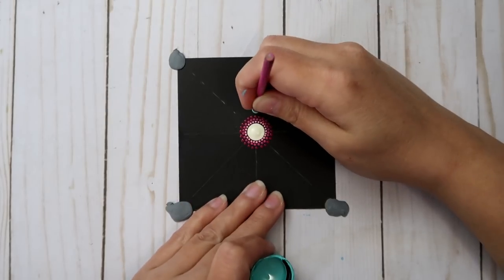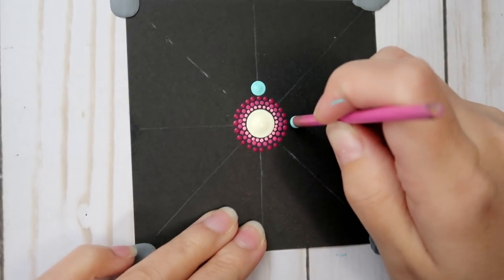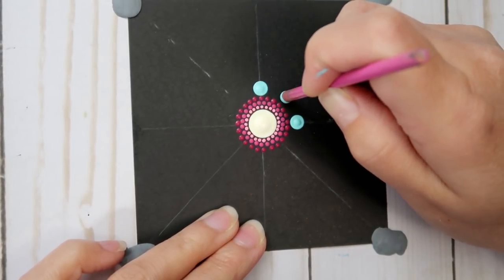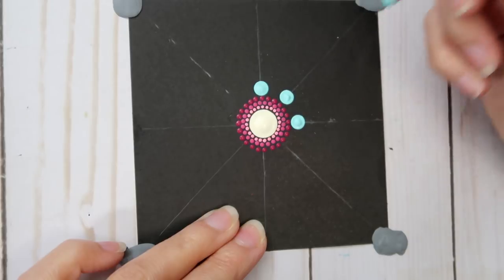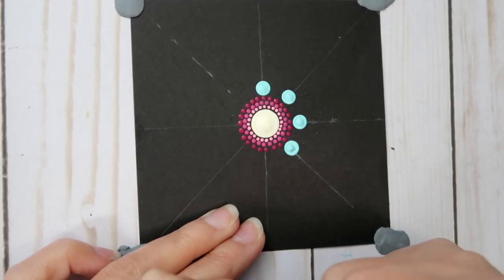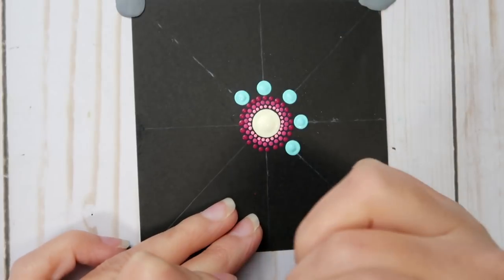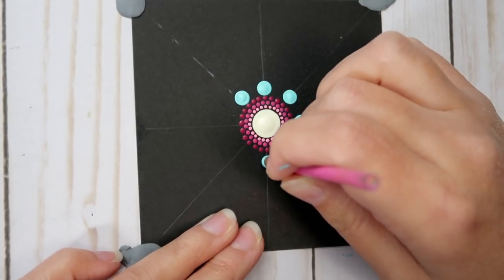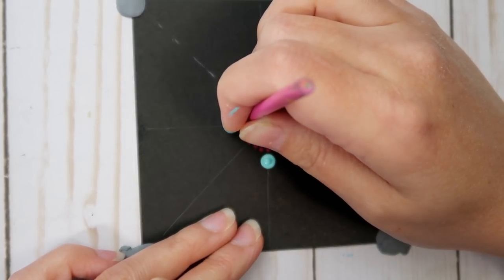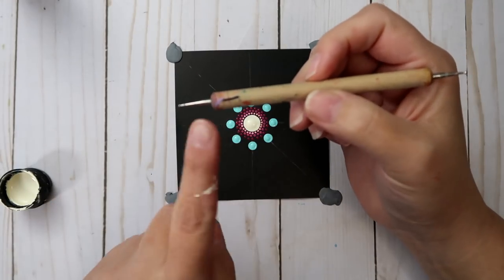The next color is called Coastal Waters — a DecoArt Americana multi-surface satin paint, just like the Vanilla Shake, so it will dry with a little bit of shine. If you like a high-gloss look, you can use a glossy enamel or multi-surface paint, or spray a lacquer or brush on a gloss varnish on your finished product. It's just personal preference, whatever you like.